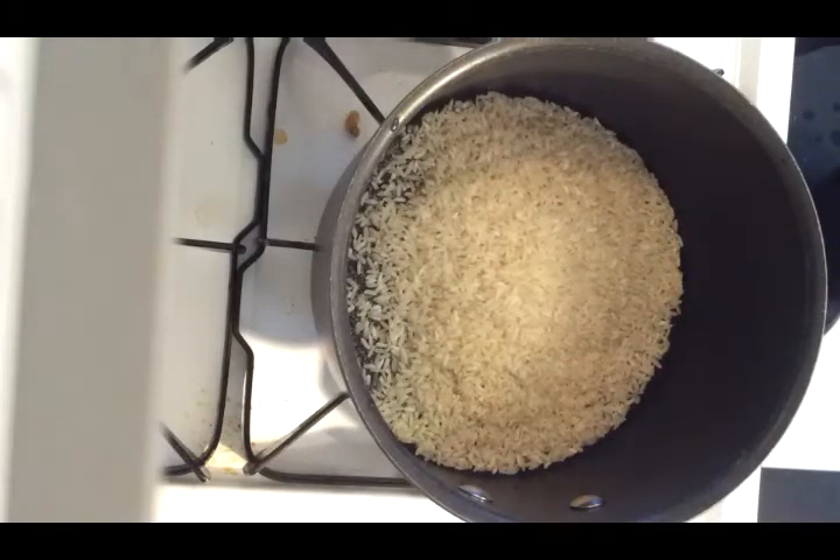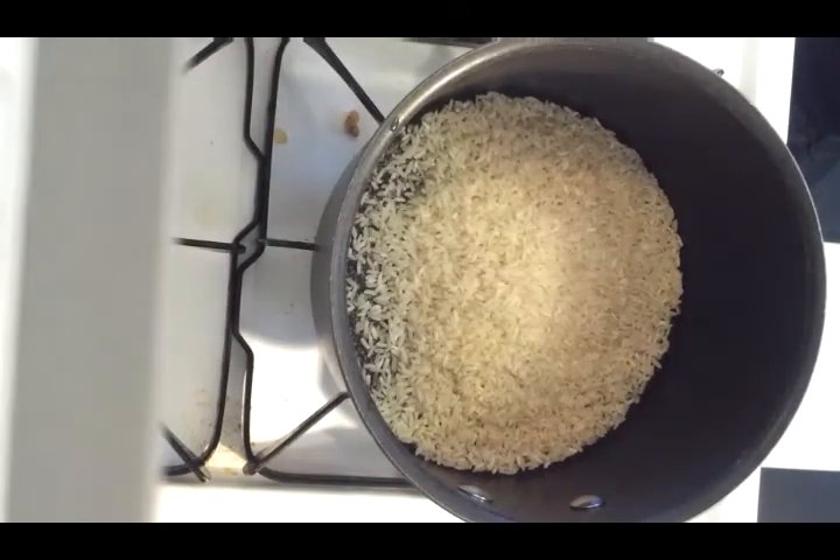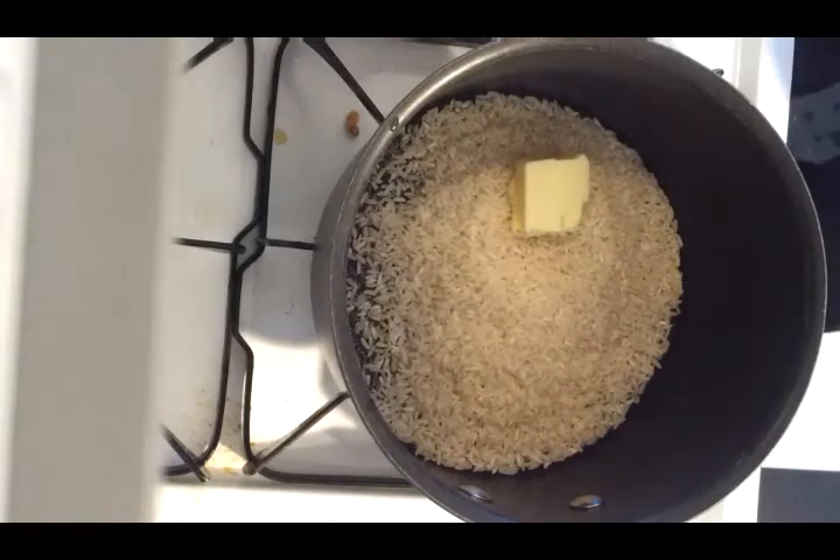We're going to do half a teaspoon of salt and then about a tablespoon of butter. This is not an exact science here. A little bit of butter. Now we're going to add two cups of water to that and let it simmer.